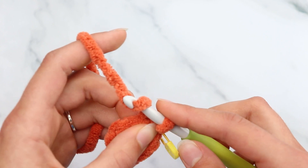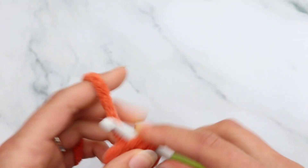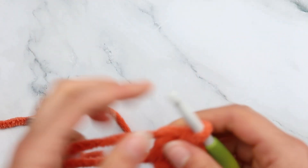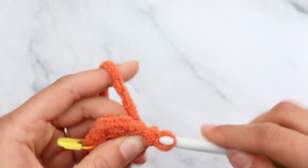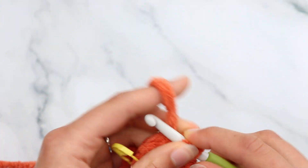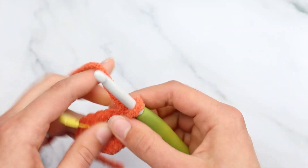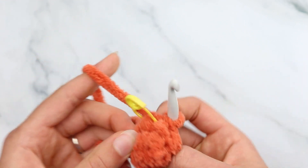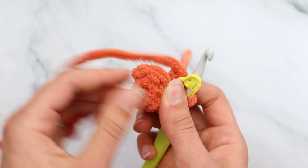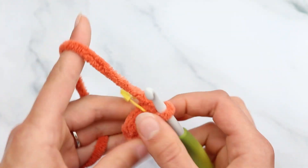Now half double crochet into the next 2 stitches — 1 and 2. Then do a slip stitch increase into the next stitch: 2 slip stitches into the same stitch. Then half double crochet into the next 2 stitches. To do a half double crochet: yarn over, insert, yarn over and pull through, yarn over and pull through all 3 loops. Now slip stitch to join — you should have 8 stitches. Push it out so the right side is facing out. Continue to round 3.